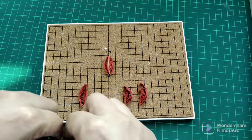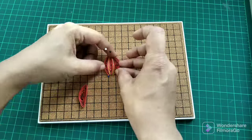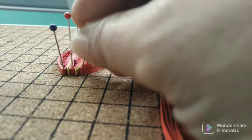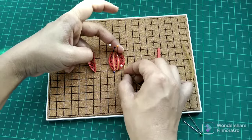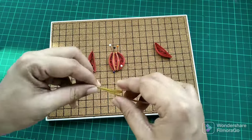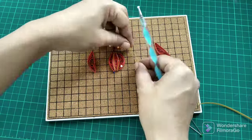I do the same on the other side. It is always preferable to measure the golden paper's length each time for each side separately so that they fit perfectly. In the same way I kept making all the bands and joining the red parts.